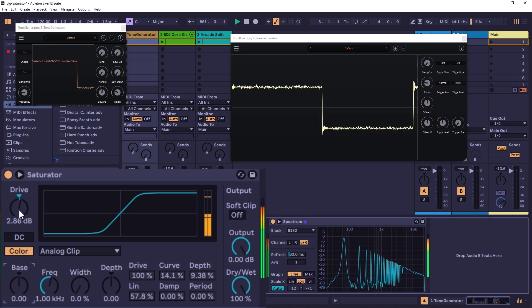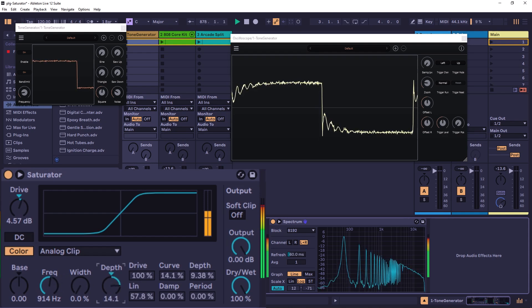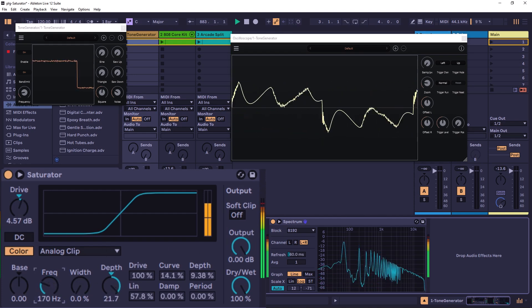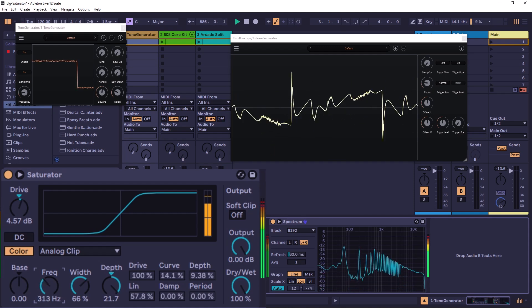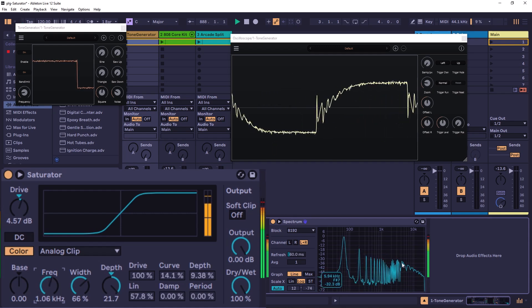Double-clicking Base returns it to center. Then you have Frequency, Width, and Depth. Moving Frequency alone does nothing on the spectrum — it works like a filter cutoff and you need Depth and Width first. Depth controls how much of the filter or cutoff you're using, so as you increase it you can see it affecting the spectrum. Then you can move Frequency and see it shaping the sound. Width controls the width of that filter.